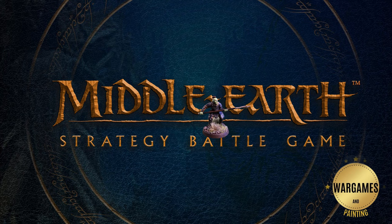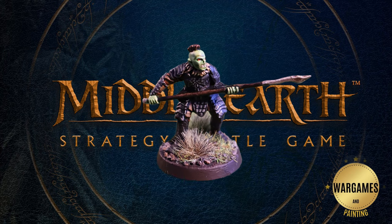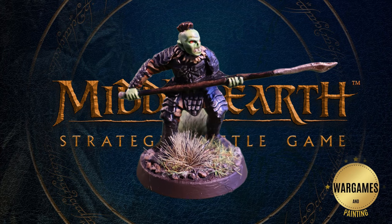Today I'm going to take you through the fast painting process that I used to paint a Morannon Orc from the Lord of the Rings strategy battle game. I blocked in the colours then applied a wash. At this point the model is ready at base tabletop level. I do apply highlights later in the video but this step is totally optional but really adds to the model.